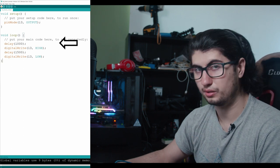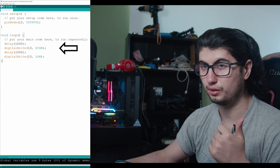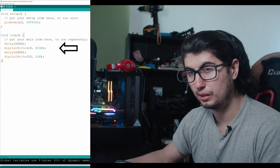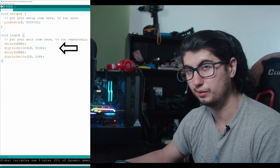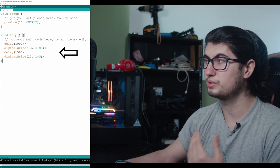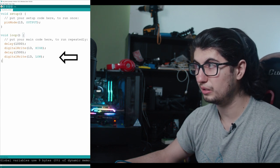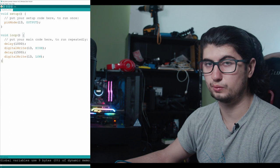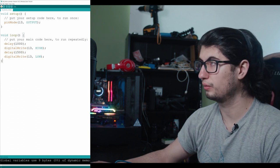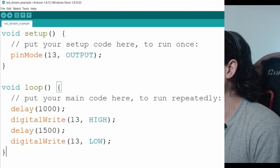Inside the loop we have very simple instructions. The first step is a one-second delay. The second step is setting pin 13 to high, which means high power — that's going to light up our LED. The third step is a one-and-a-half-second delay, and the fourth step is setting pin 13 back to low, turning off the power. Then it keeps looping: one-second delay, power on, one-and-a-half-second delay, power off.